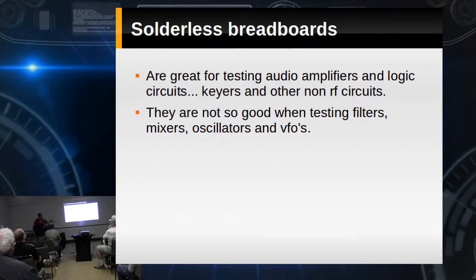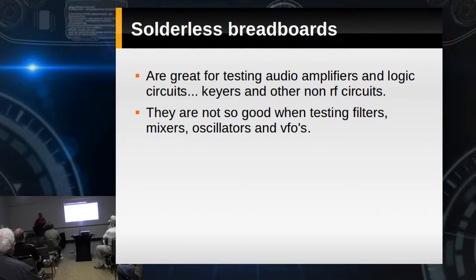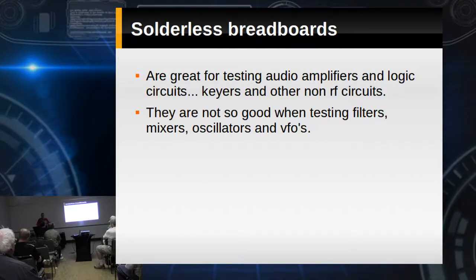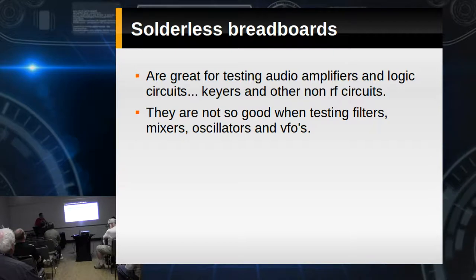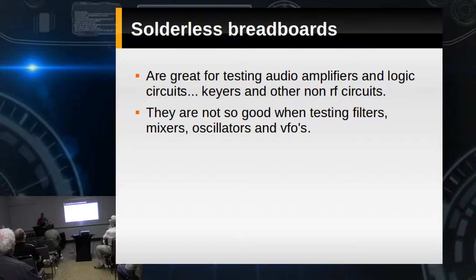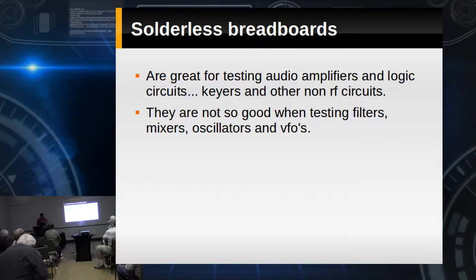Solderless breadboards — like I said, these are okay for some things, like figuring out capacitor and resistor values by ear for a particular tone. But they're not so good when we're testing filters, oscillators, mixers, or VFOs.